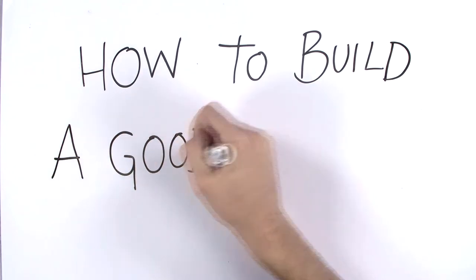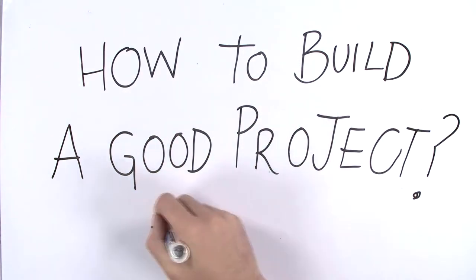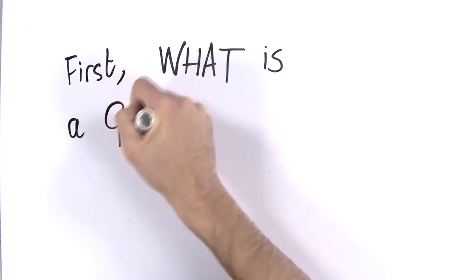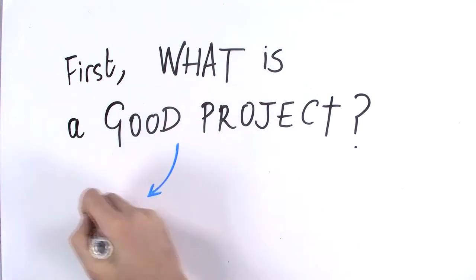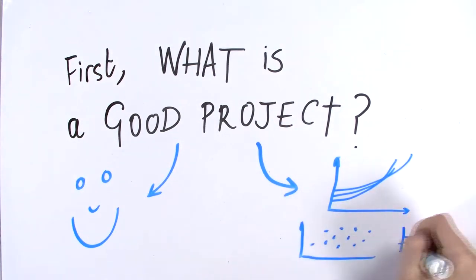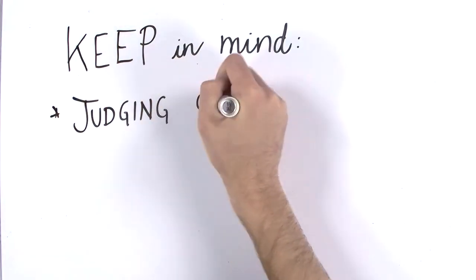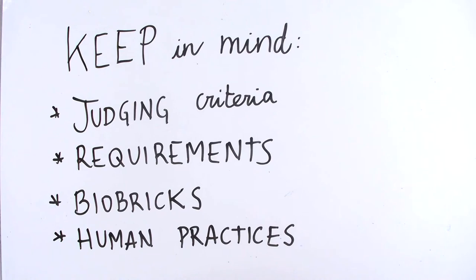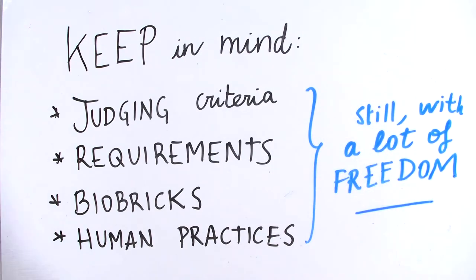How to build a good project. It is important to build a good and well-thought project. First, you need to ask yourself: what is a good project? A good project is one that you enjoy and that produces reliable results and data. You need to keep the requirements and judging criteria in mind — you will need to create biobricks and conduct a human practices study, but you also have a lot of freedom with your project.